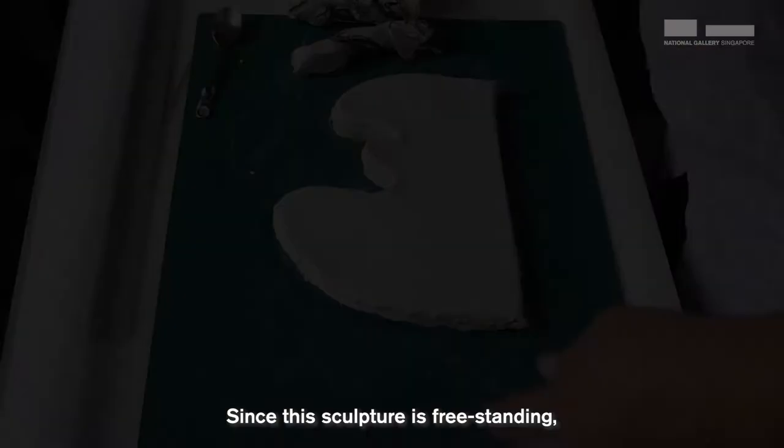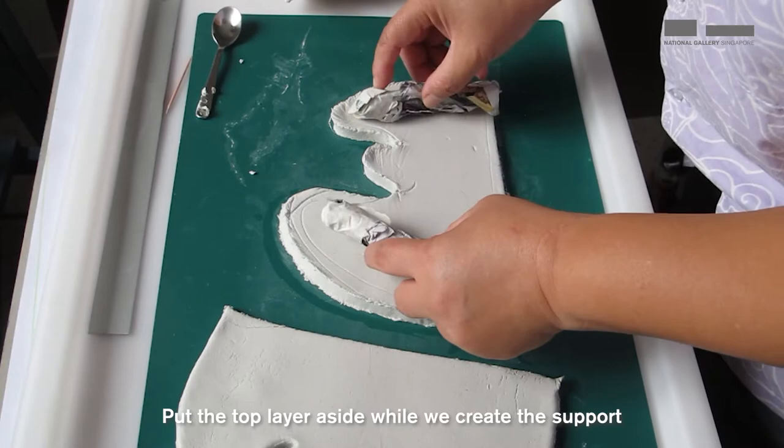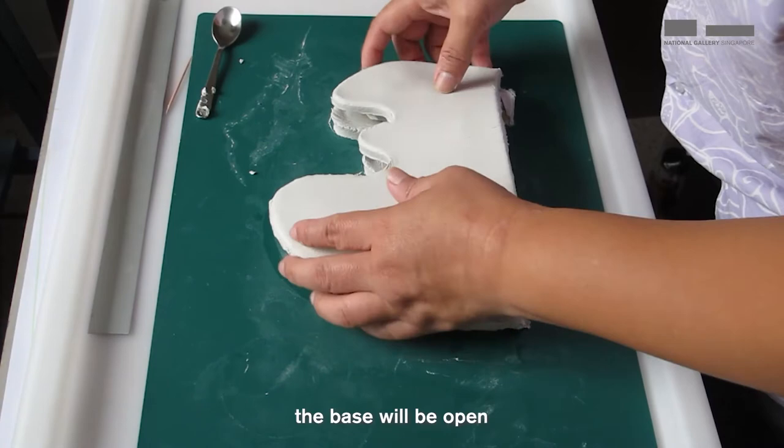Since this sculpture is freestanding, we need to add support under the clay to keep its shape while working on it. So put the top layer aside while we create the support. I have crumpled pieces of newspaper and use masking tape to secure the shapes. With the newspaper inside, the base will be open so that it can stand while we attach the top part of the clay together.